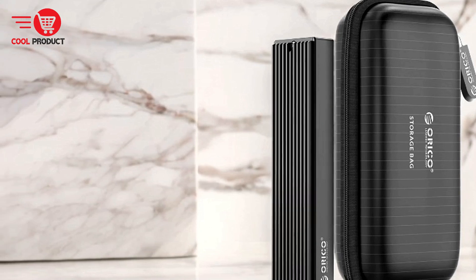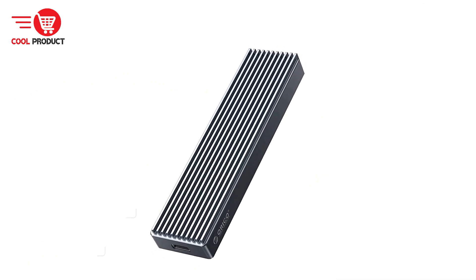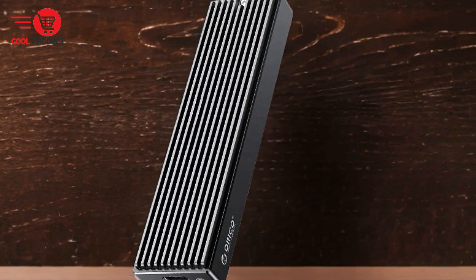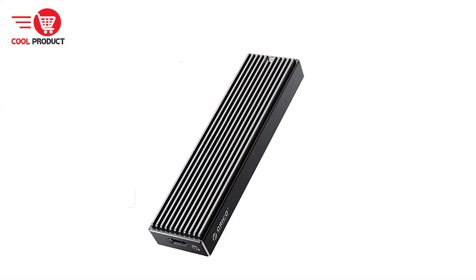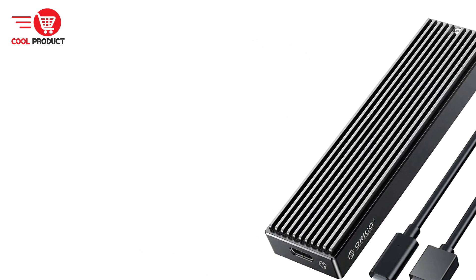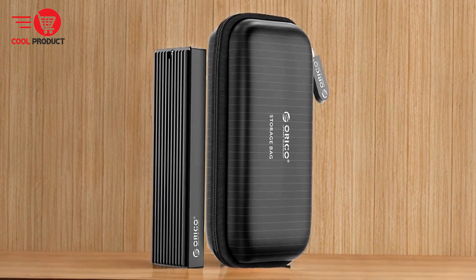This design improves heat dissipation efficiency by 20% compared to traditional metal sheets. When using NVMe SSDs, the transmission rate reaches 10 Gbps with read and write speeds of 1,000 MB/s. For M.2 SATA SSDs, the transmission rate is 5 Gbps with read and write speeds of 450 MB/s. The enclosure can be easily opened using the supplied screwdriver, and the SSD is inserted into the card slot at a 45-degree angle, secured with a rubber plug, and covered with a thermal silicone pad for efficient heat dissipation.